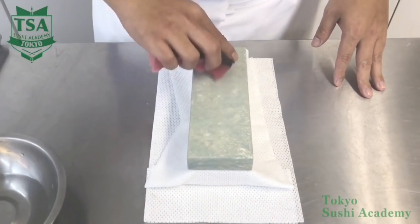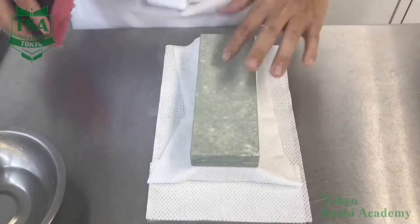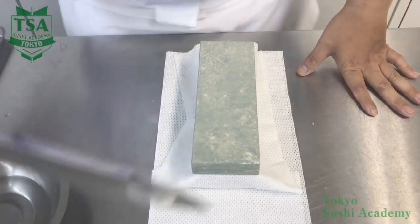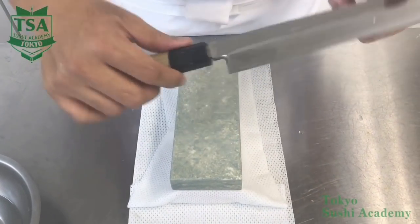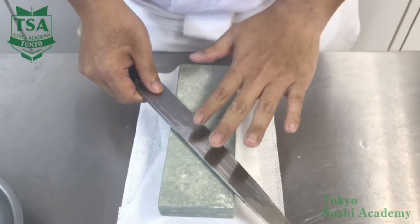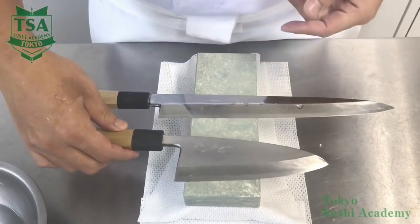How do you sharpen a Japanese knife? In this video, I would like to explain the way of sharpening a Japanese knife. For how to prepare the sharpening stone, please watch the other video explaining it. Pour water on the stone, which has to contain abundant water, and let's sharpen the knife. I will explain how to sharpen the Yanagiba knife.